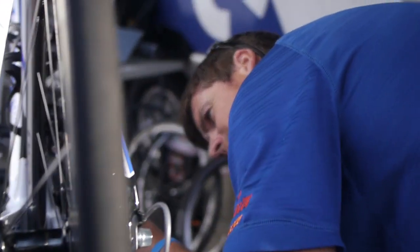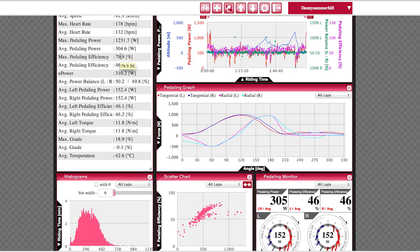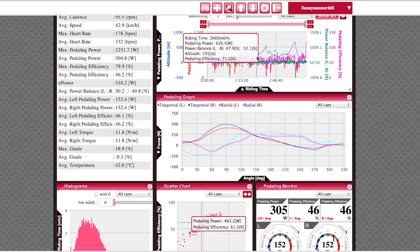Going into the 2014 season at Team United Healthcare, we're always looking for what's one more advantage we can have over the other teams. We thought about how to make the team stronger — we first need to focus on the rider as an individual. But then we needed to go one step further, and that was the power data.